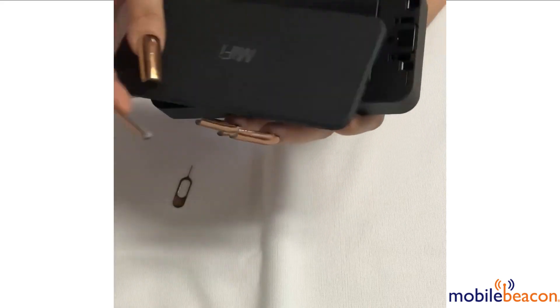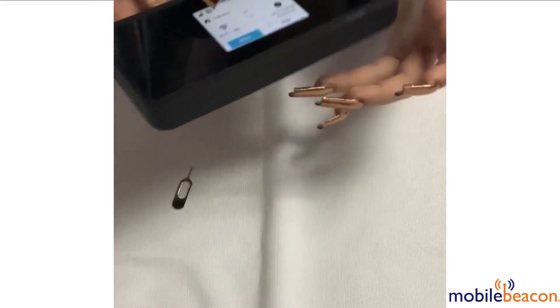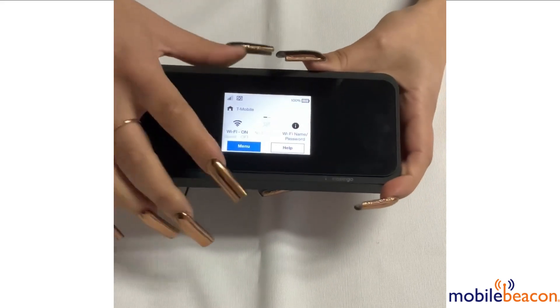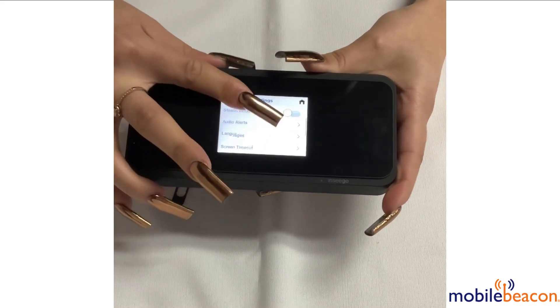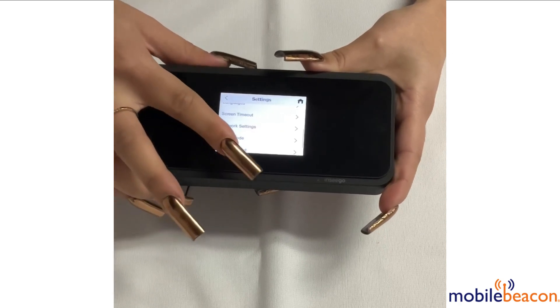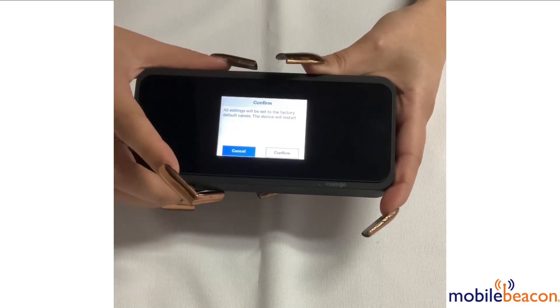The second option would be through the welcome screen. You're going to want to click menu, then settings, scroll down to factory reset, click factory reset, and confirm.